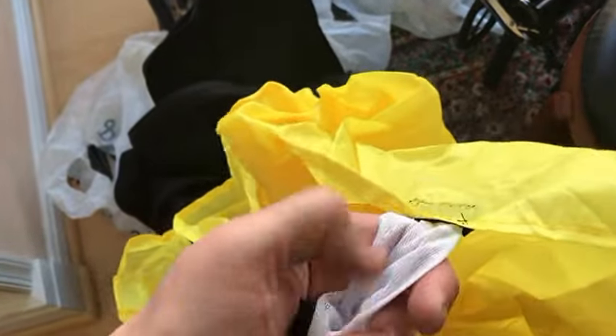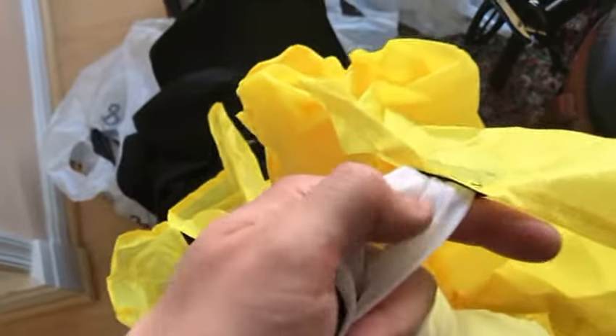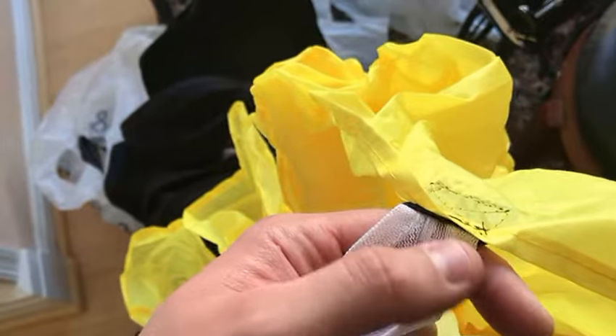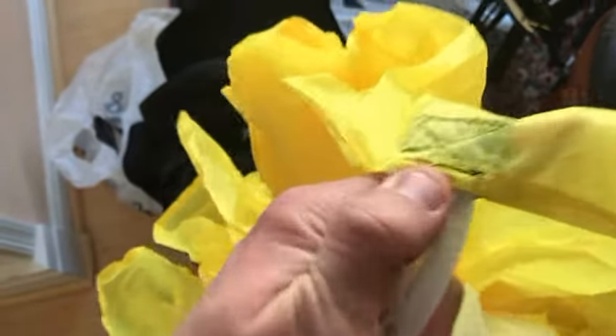I really like this because it's made of a durable ripstop nylon. Initially I was a little concerned that the net and the actual parachute itself might come loose, but as you can see it's very durably stitched.